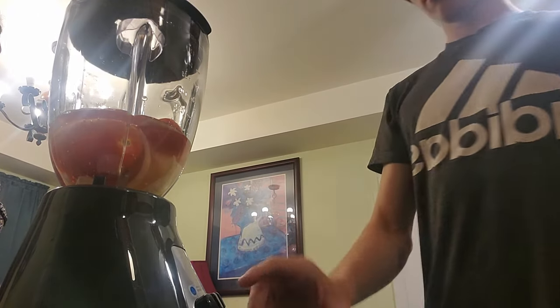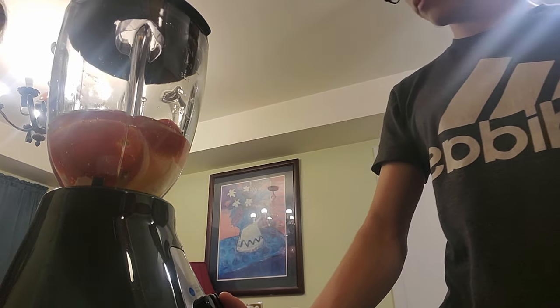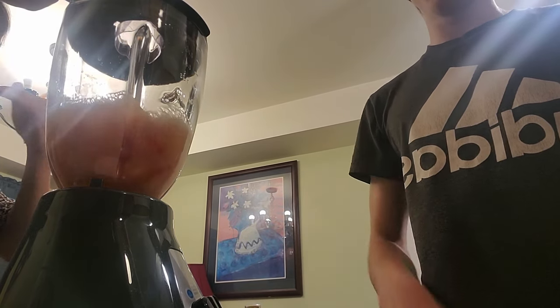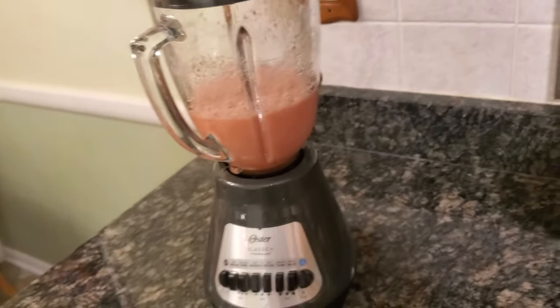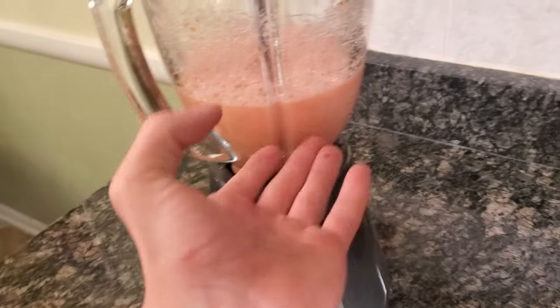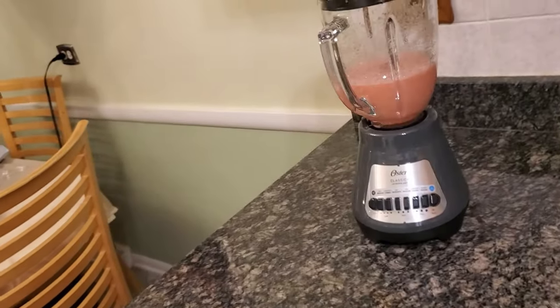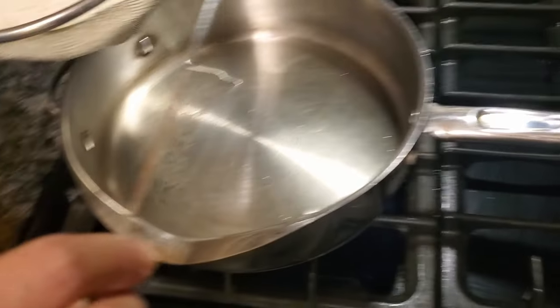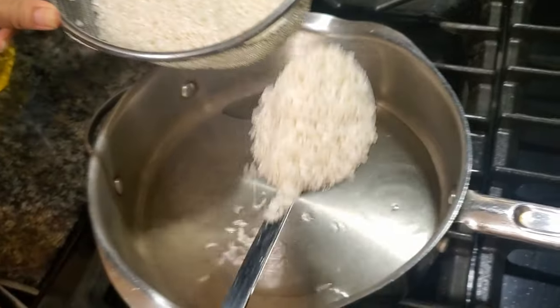Put it over to this one, which is high. So we blended it until it gets about there, and we're gonna put that in the rice later. Over here we put some vegetable oil in this pan, so then we can put some of that rice in here and fry it until it's golden brown.